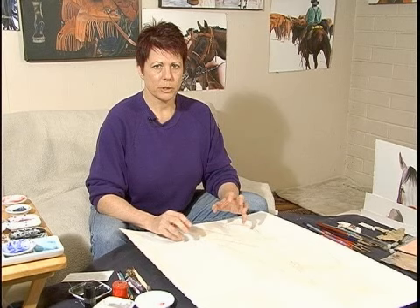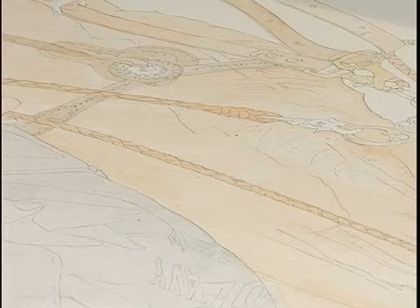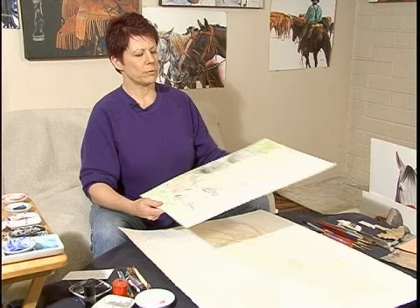One of the ways that I keep my colors vibrant and my paintings crisp and clean is I work on a number of paintings at the same time. As an example, we have this piece here which has one to two layers of colors on it. When I get to the point that I'm tired of working on this piece, I can move on and work on some others that I have started.